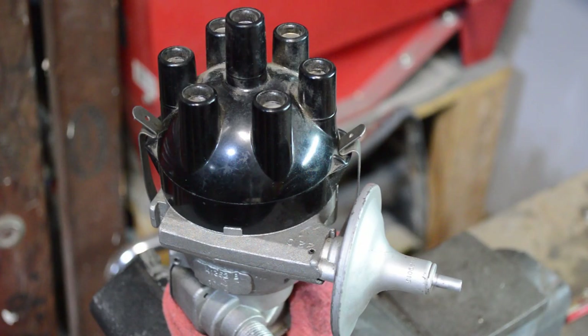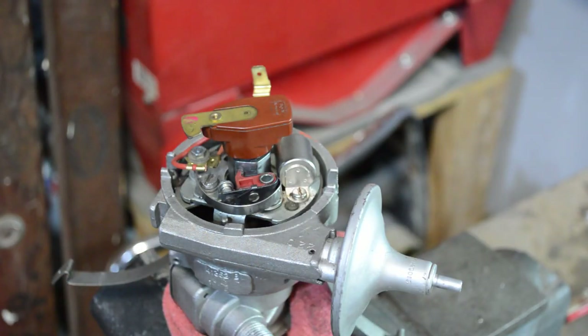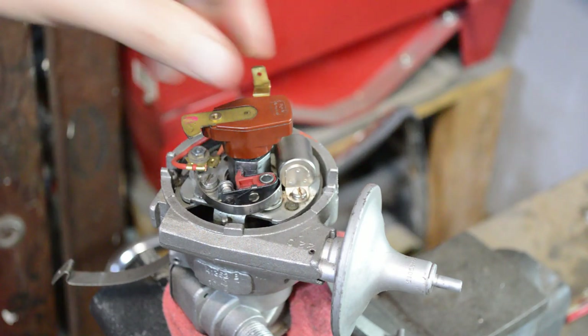Here we have the distributor out of the car. First let's discuss quickly what this thing does. It's going to control when the coil fires, how the coil charges, and it's also going to direct the spark to a specific cylinder. The cap has connections for each spark plug wire, and the rotor determines where that power goes. The spark comes in from the coil, hits the rotor, gets directed to a given spark plug, and fires through there.